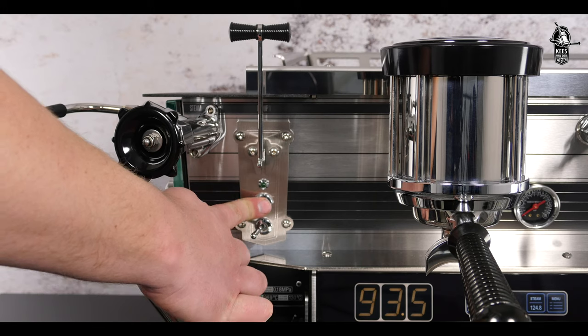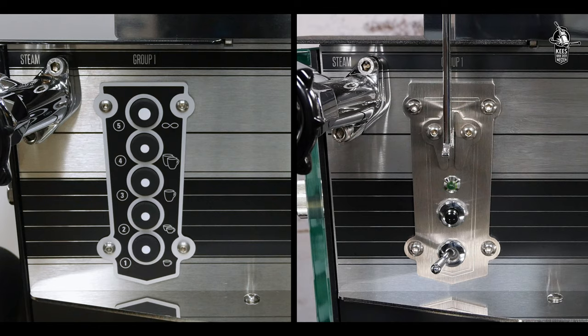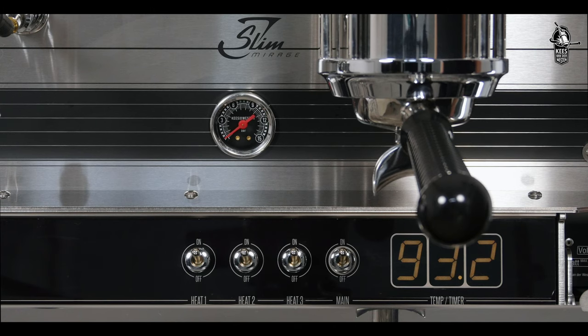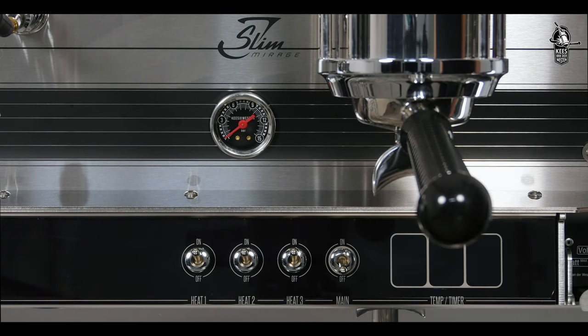This takes approximately four seconds. If the controller does not get into programming mode, turn the machine off and on using the main switch and try again.